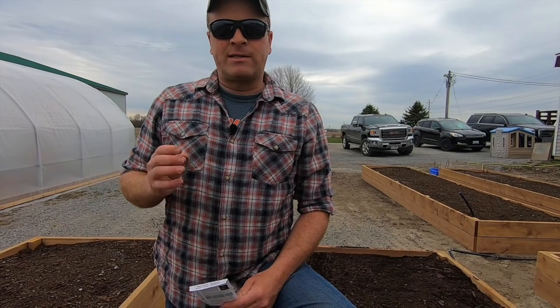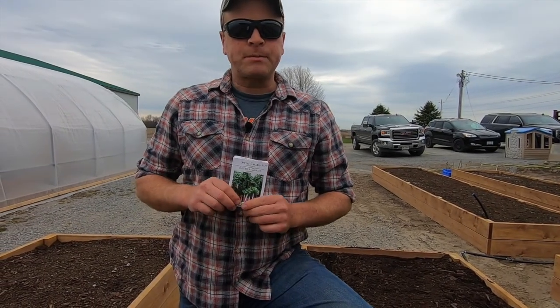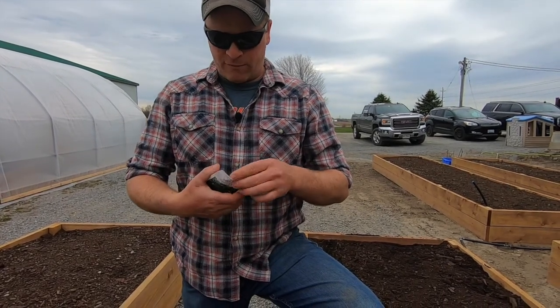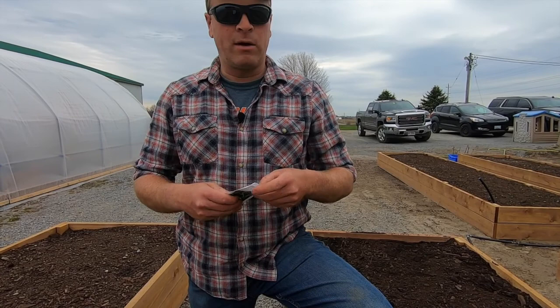We generally want to plant a few more seeds than we think we need, because sometimes these guys just don't pop up. But that's about it — it's pretty straightforward and an easy grower, to be honest with you.